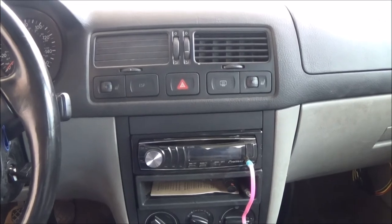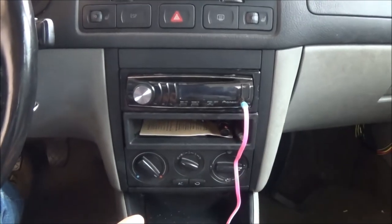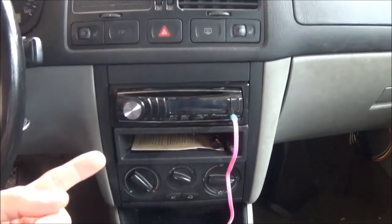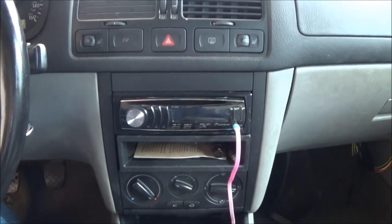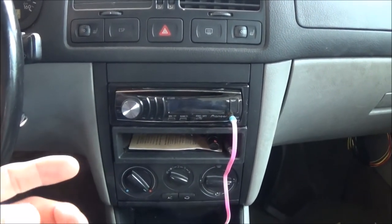That fixes the blower motor resistor — now we have all of our fan speeds working again. The next project is going to be to repair the heater core; we're going to replace that and repair the blend doors.